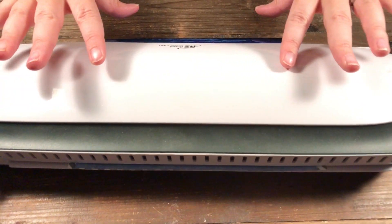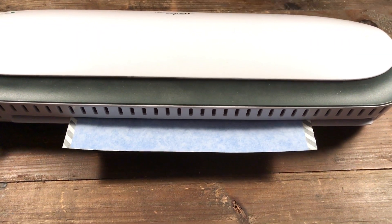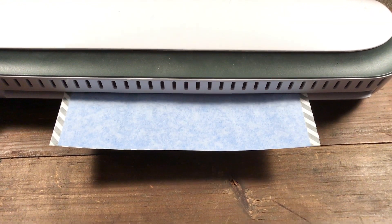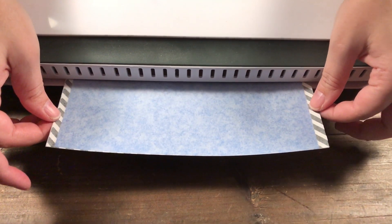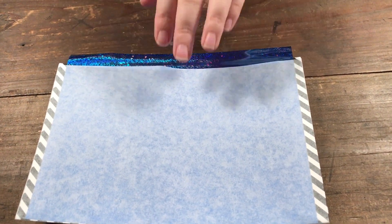While this is working, you could be prepping your next pieces. When I foil, I like to bulk foil — doing a lot of things at once so I don't have to foil a piece for each project. You don't want to pull it out; it's going to come out itself. Let's see this big reveal!